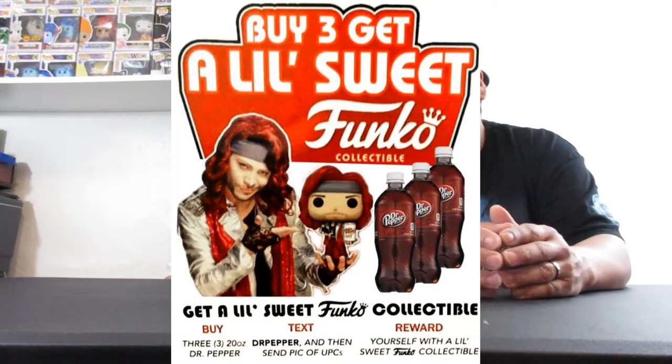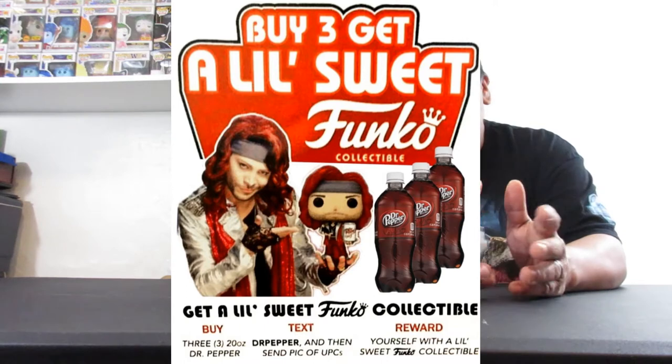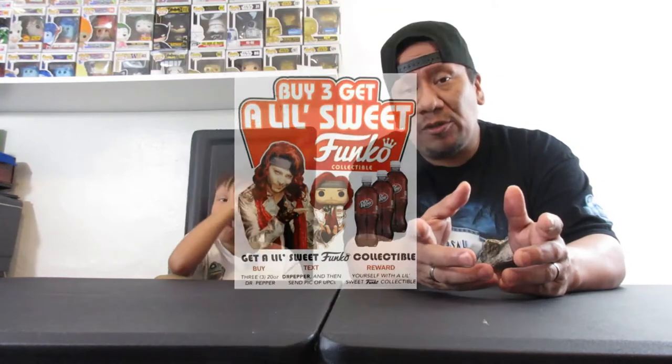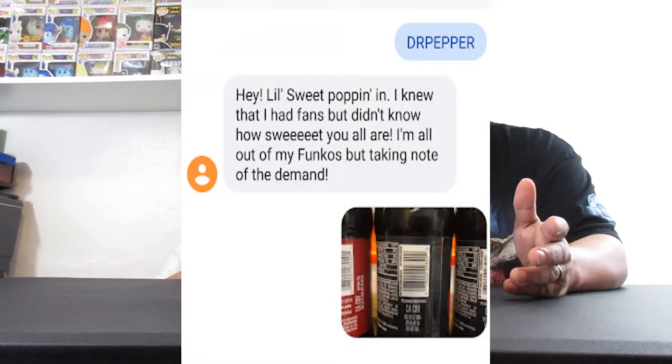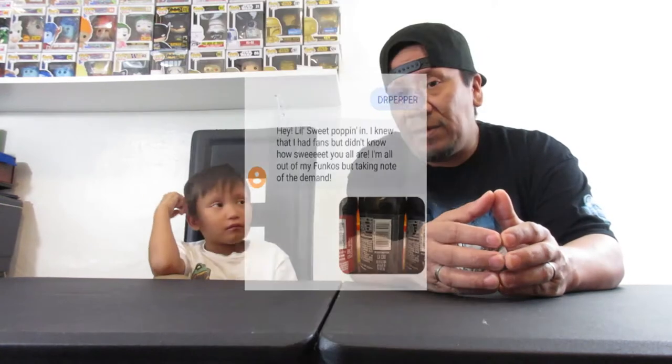Hey everybody. If you guys didn't know, on February 1st, Dr. Pepper and Funko had a special promotion. If you were able to get three UPCs off of any 20-ounce Dr. Pepper product and text a picture of those UPCs, you would be able to enter to get a free Funko Pop of Little Sweet. Well, it started on the 1st. I heard about it on the 5th, got my bottles and sent my texts in on the 6th — and that fast, they had sold out.